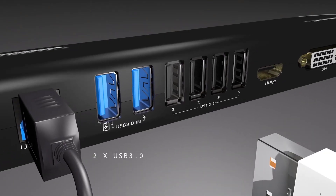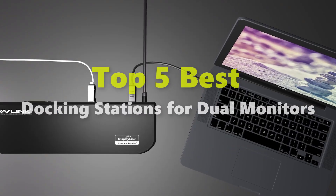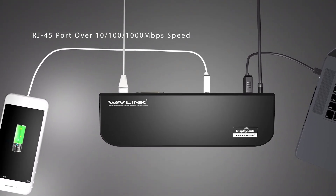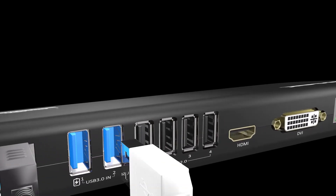What's up, guys? In this video I am going to give you an impartial review where I am covering 5 best docking stations for dual monitors in the market, which are the best for you. Through extensive research and testing, I've put together a list of options that will meet the needs of different types of buyers.